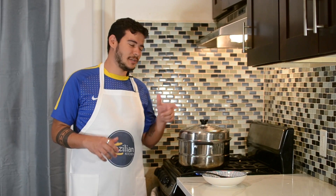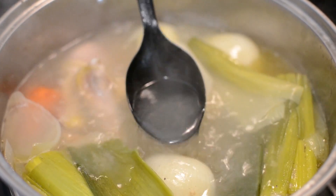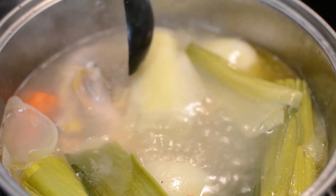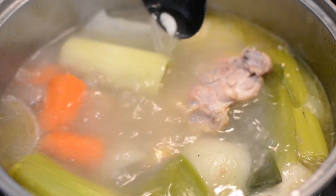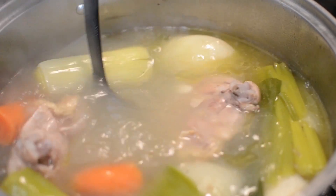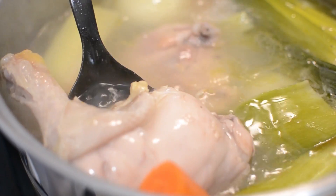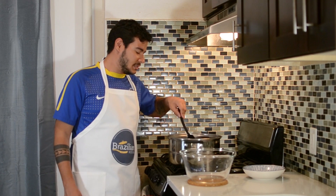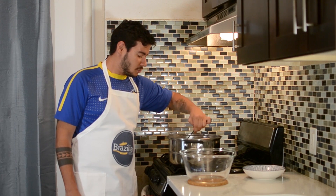Now it has been on the fire for about 30 minutes. Let's open and take a look. You can see how the water is not crystal anymore — it has started to incorporate all the flavors in this pot. The chicken by now is completely done, totally safe to eat if you guys want to. But do not waste the chicken — we're gonna make coxinhas and it's gonna be better. The skin has begun to fall off, so in order to speed up the process I'm just gonna take the chicken out and start to shred it, while the water is still boiling and making the flavor more concentrated.